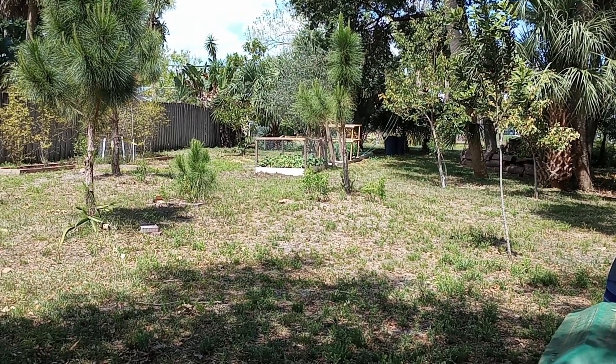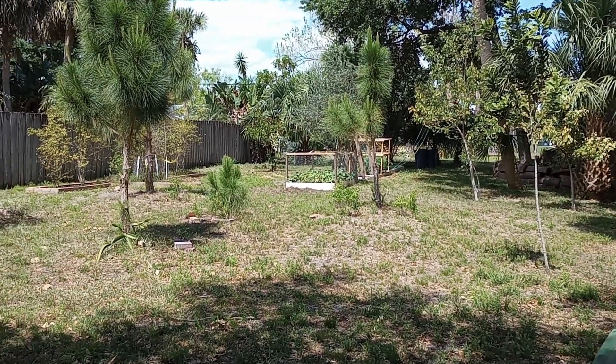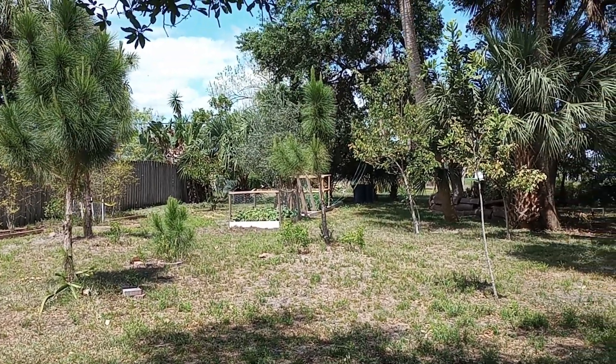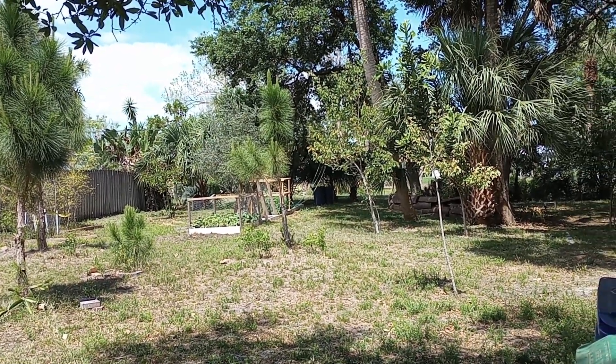Good afternoon folks. Mike Wells, Your World Explorer. Today is March 31st, 2024 and we're going to learn how to create a good grow medium out of yard debris.